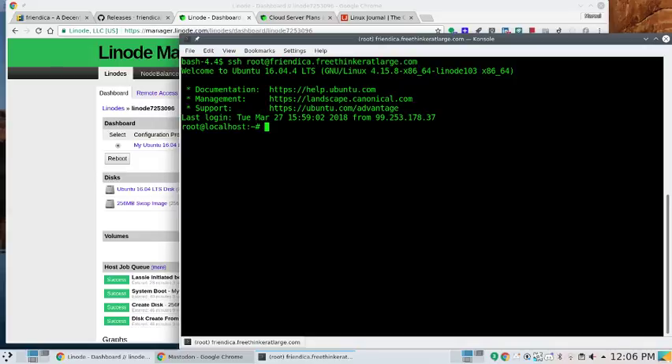SSH-ing in as root at friendica.freethinkeratlarge.com — this is an Ubuntu 16.04 system. I'm going to do everything from root; I know this is a bad idea and you're not supposed to do stuff like that, but for the sake of being able to install things quickly and easily I'm doing this. You'll obviously want to go through the whole sudo setup and do things nicely and intelligently. We have a system with nothing on it — no Apache — so that's the first thing to install.